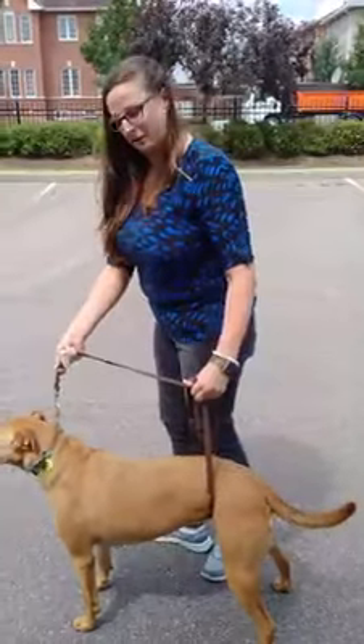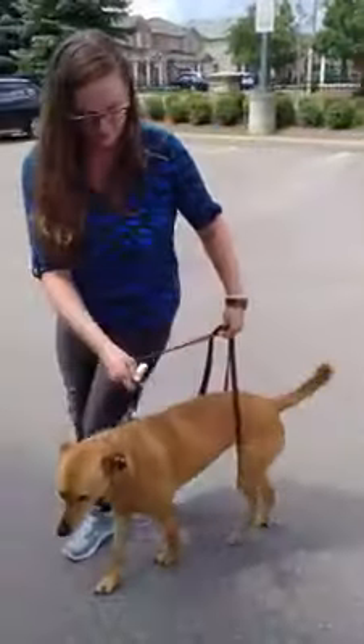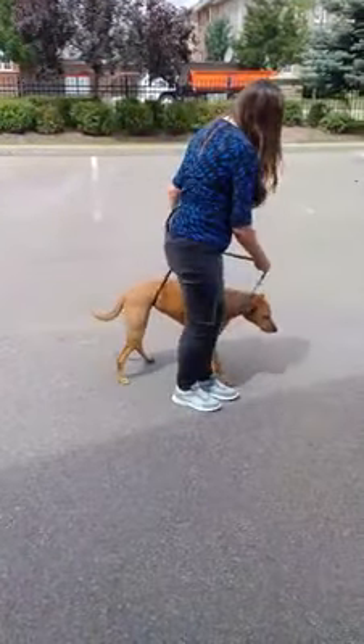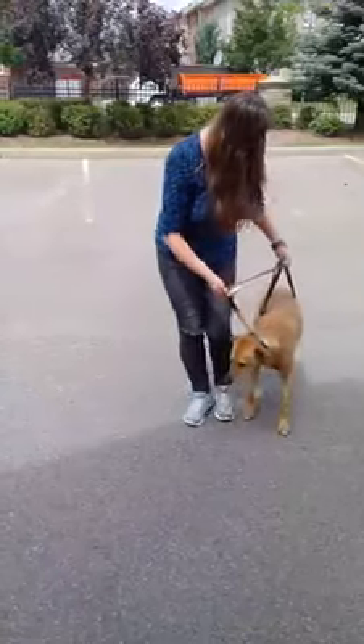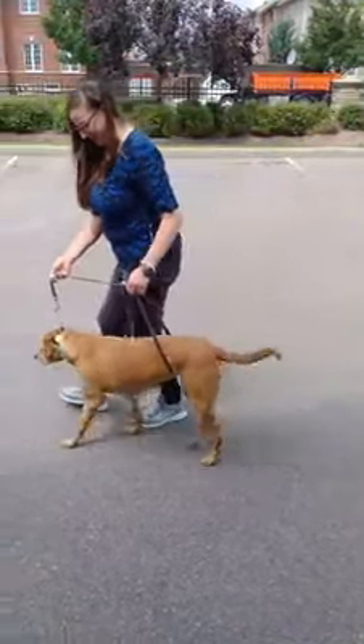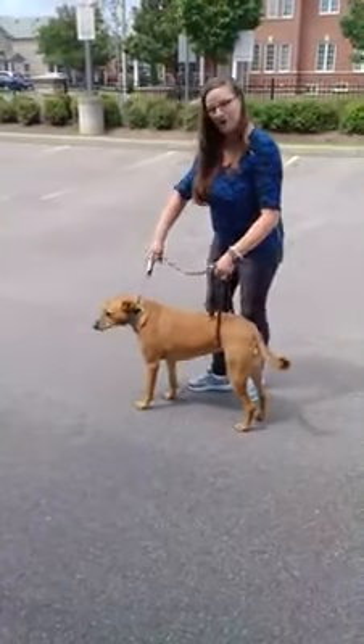You will walk them in a figure of eight. We walk, we turn. And again, we make sure that we're always using both of those legs. Go nice and slowly. And then we switch, so we will have her walking the opposite way.